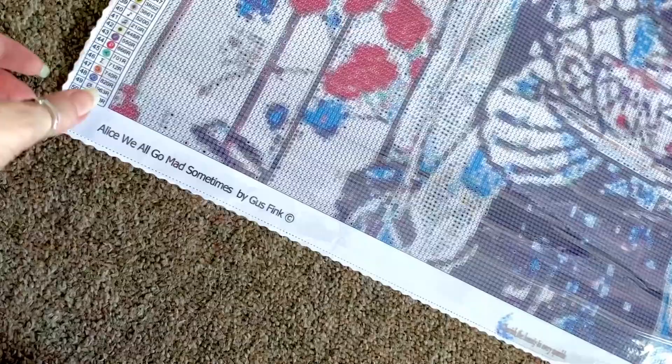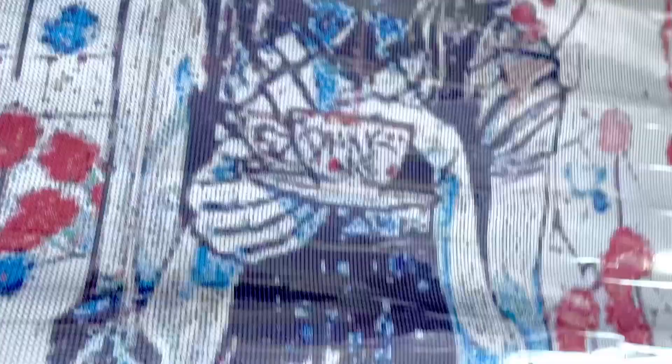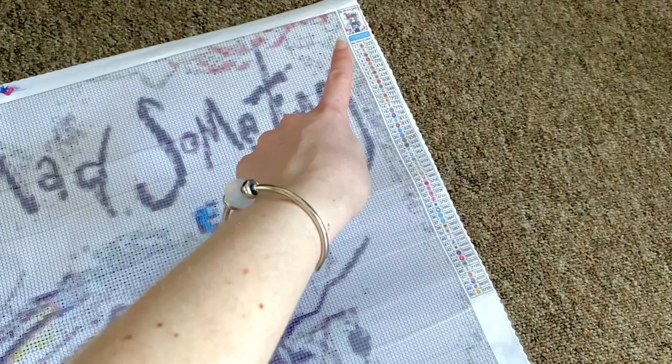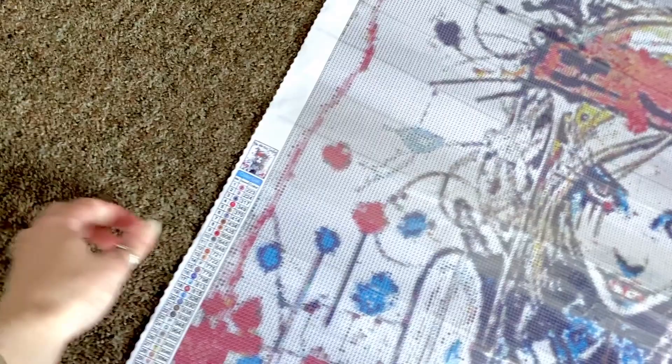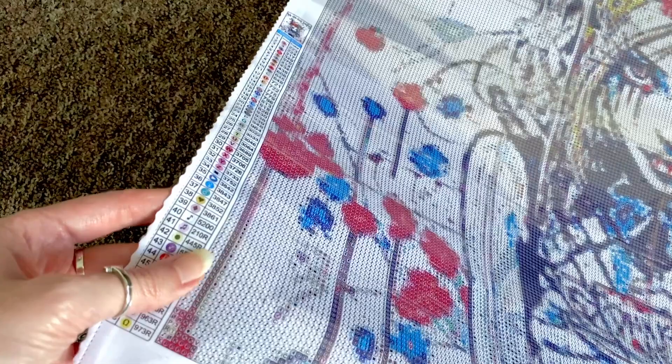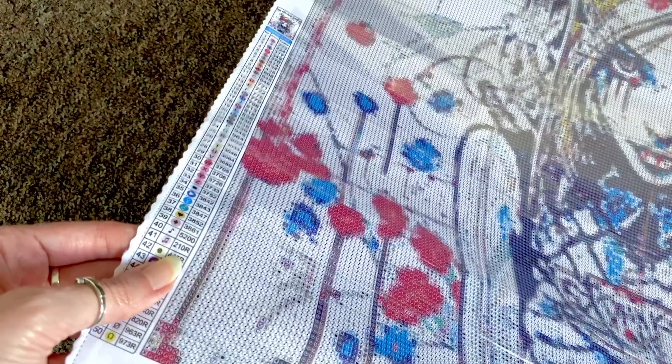At the top there's a little logo — it says 'Pam,' which is also the name of the owner. Then there's the code and the size: 60 by 80. We have a legend with a thumbnail top-right and another thumbnail with a legend bottom-left. I can see there are 50 colors — with Pam's diamond paintings, anything with the letter R afterwards is an AB.